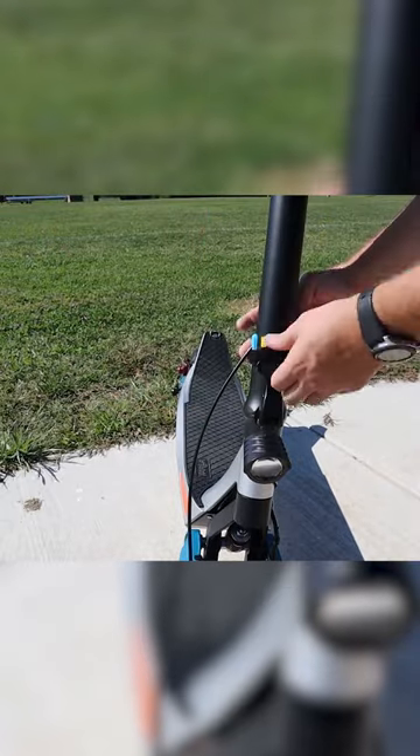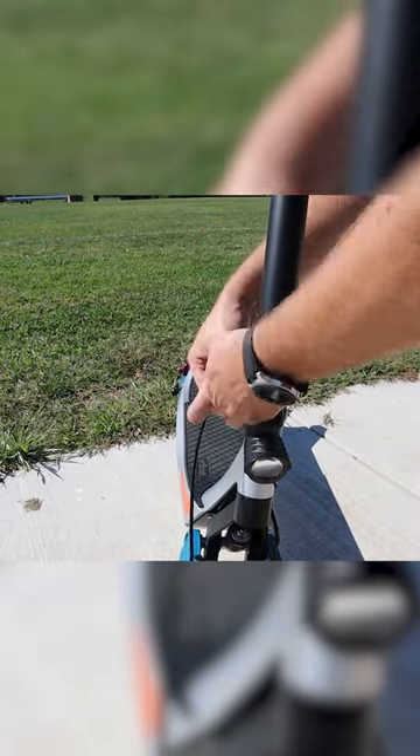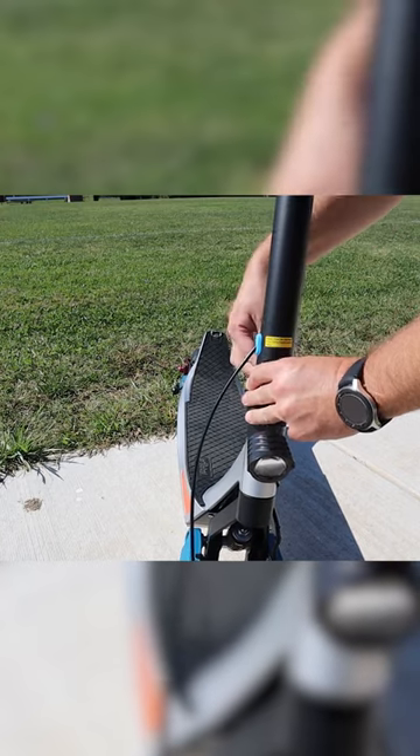Push it in until it clicks, put your piece of velcro back on it, tighten it back up, and you're ready to go.